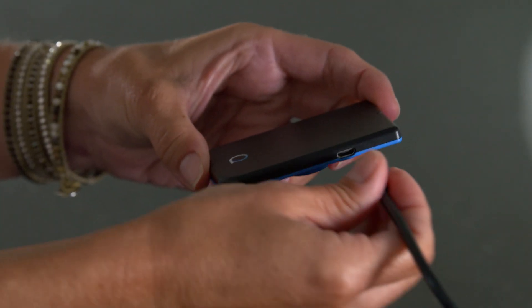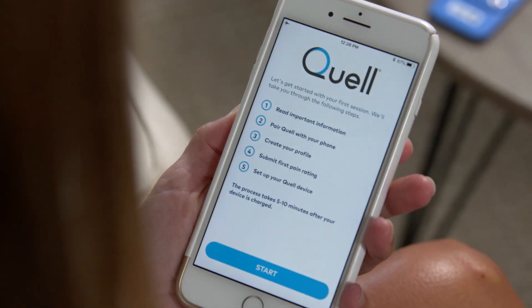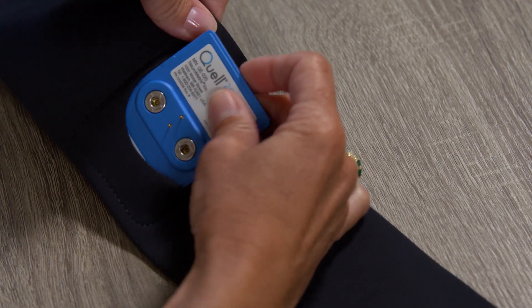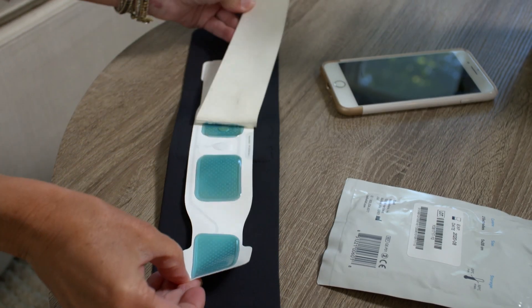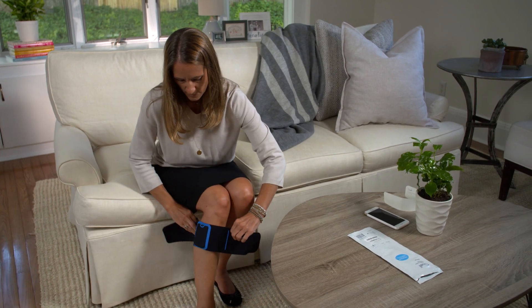By this point, you should have already charged your Quell 2.0 device, downloaded the app, and followed the steps to put on your Quell. These steps include inserting the device into the back of the band, snapping the electrode in place, removing the liner from the electrode, and wrapping the band around your upper calf 1 to 2 inches below the knee.